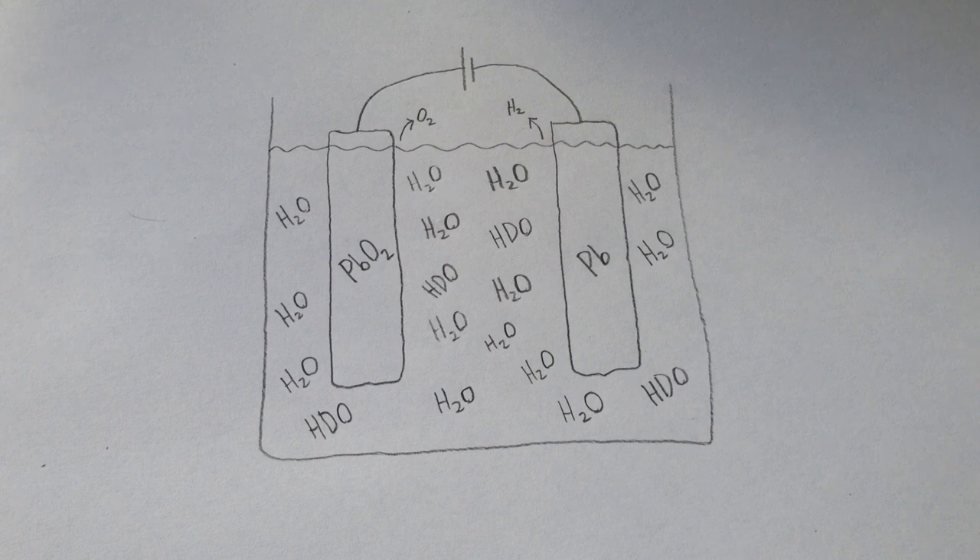Deuterium is a type of hydrogen where instead of having just a proton in the nucleus, it has both a proton and a neutron, making it twice as heavy. This isotope of hydrogen only occurs in one in every 6400 atoms, meaning that water only has one milliliter of water containing deuterium in every 6.4 litres.